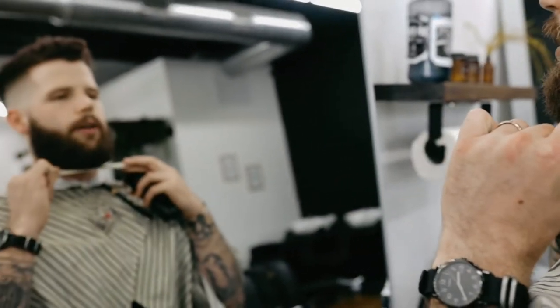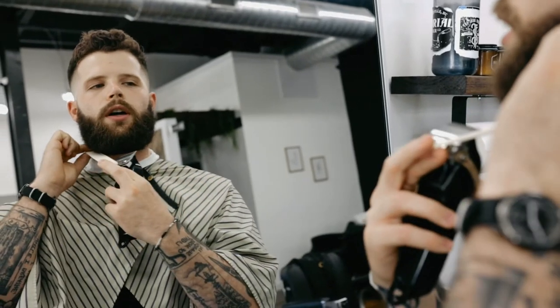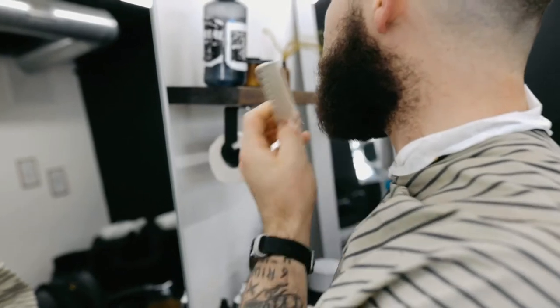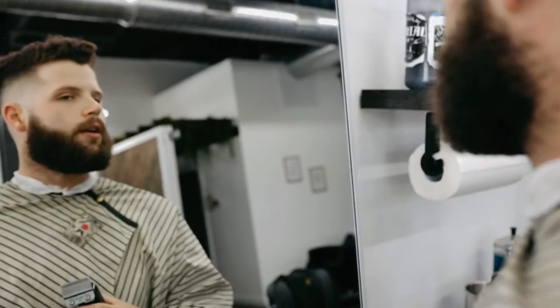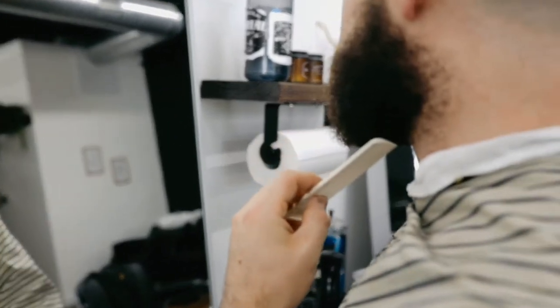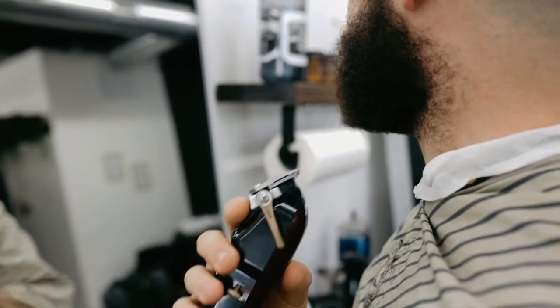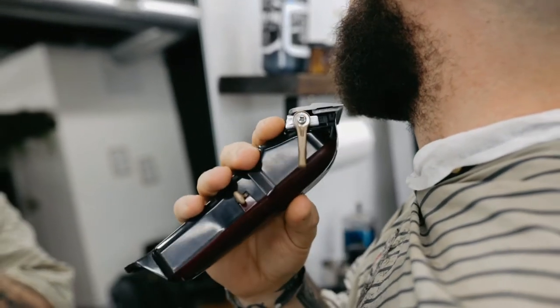Now that we have this line established, we're going to move on to the jaw line and get the shape right here. I'm just going to tilt my head to the side a little bit where I can see the shape of my jaw. It can help to use a mirror, but my beard is close to this outline already so I'm not going to use one. I'm just going to come in from the side and match the angle of my jaw.